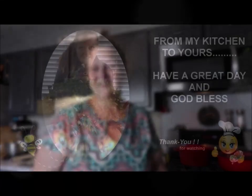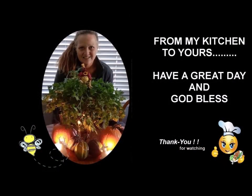Alright everyone, I hope you have a wonderful day. Big hugs from my pantry to yours. Bye bye.